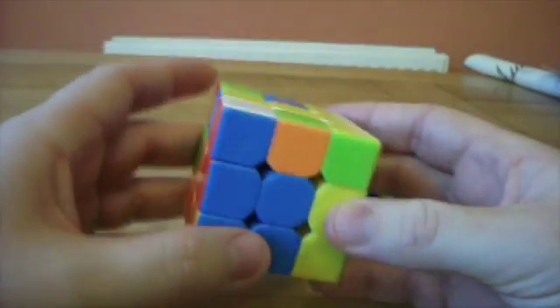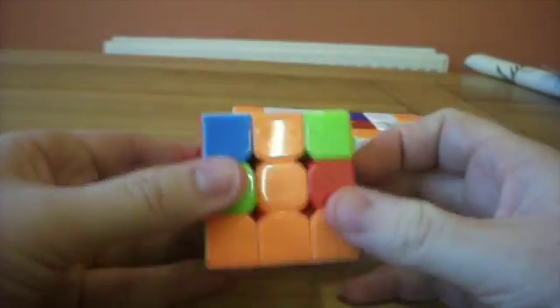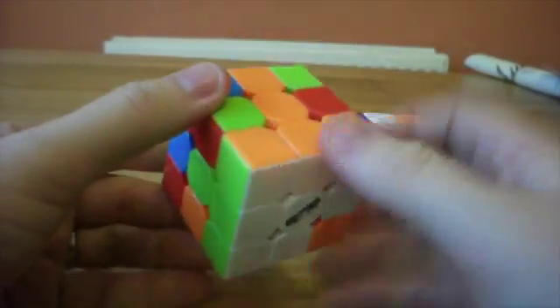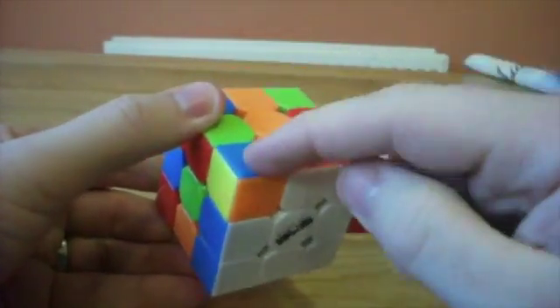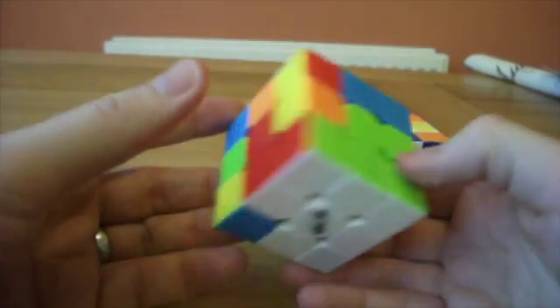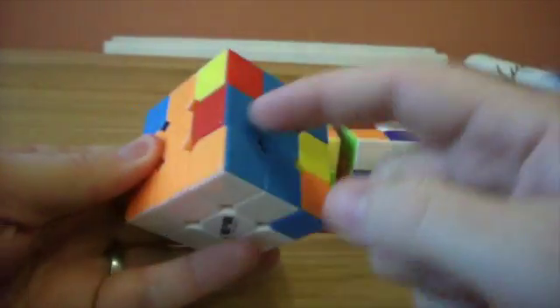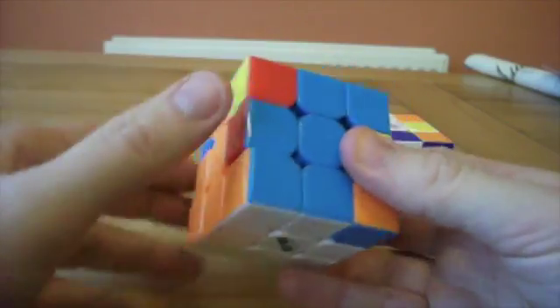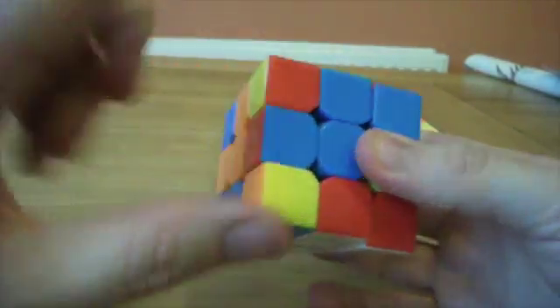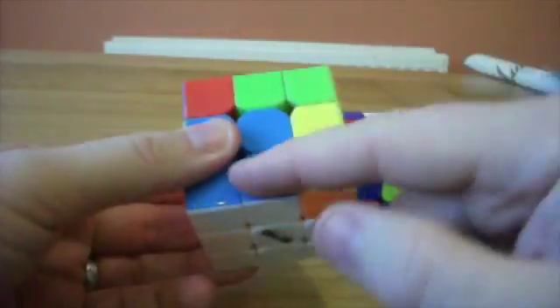Move on to the edges. One of the edges is up here, goes in here. Line it up with the corresponding side. Rotate the empty free slot in, and then do our algorithm until it's in the slot. We can then correct the bottom. The next one is this one — the blue orange piece was already in the top, it can go in there. We line it up here, but notice we have to do it left-handed, otherwise we end up with it twisted. In it goes. Correct the bottom.